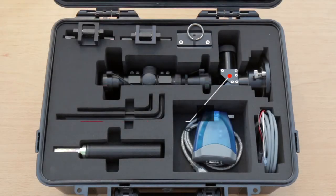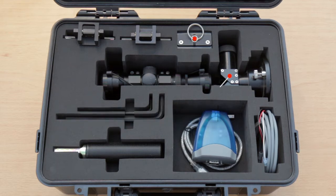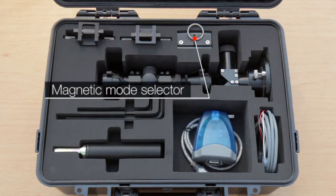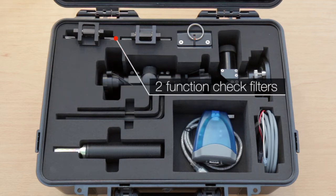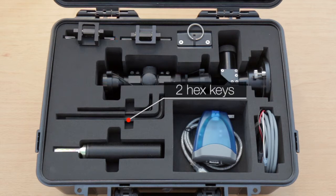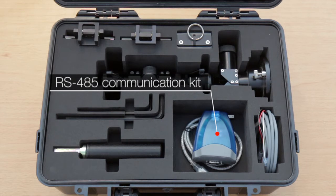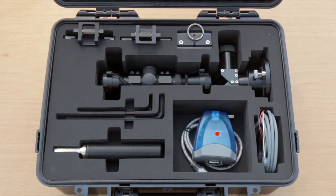The commissioning kit includes an alignment telescope to facilitate source and detector alignment, a magnetic mode selector for selecting detector operating mode, two function check filters utilized for both installation and periodic functional testing, and two hex keys — one for connecting the unit to the tilt mount and the other for tightening the alignment screws.